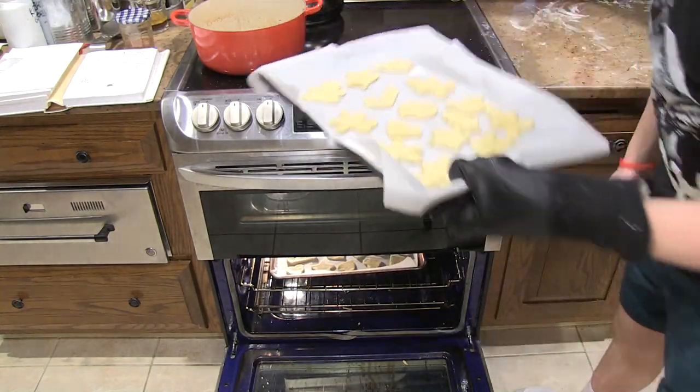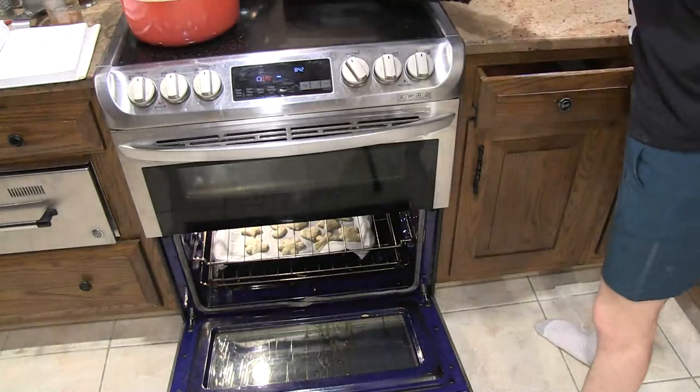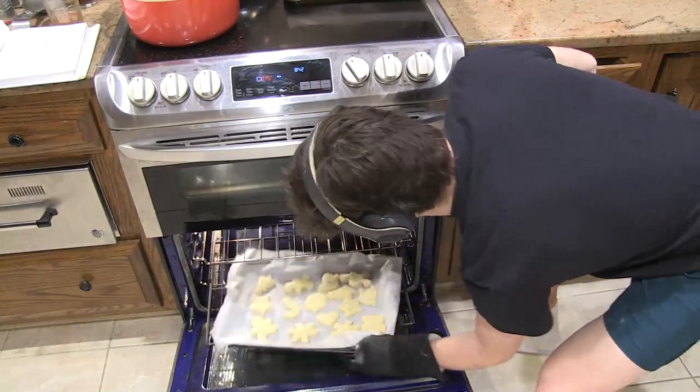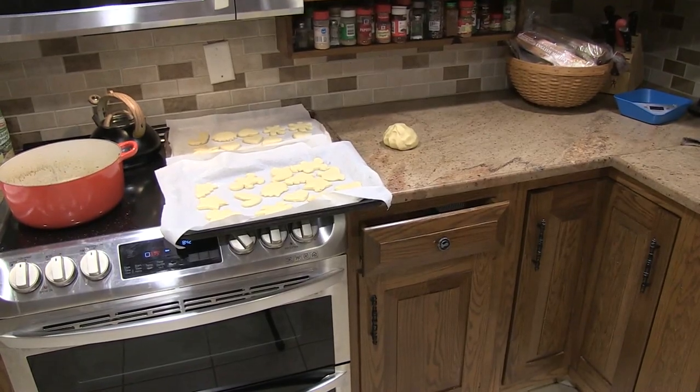Preheat your oven to 375 degrees. Once preheated, put your cookies in the oven. After about 10 minutes, take out your cookies. Notice your cookies. Thank you.